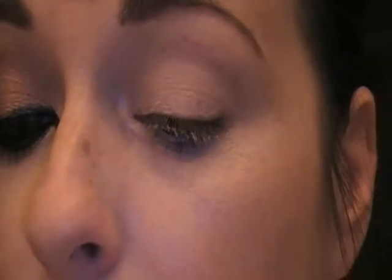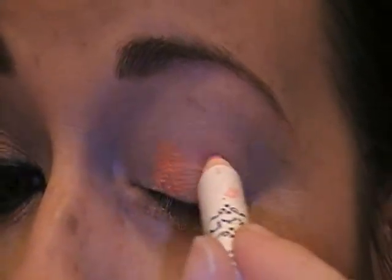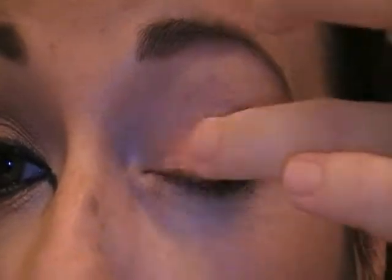So let's get started. I already primed my eye with Urban Decay Primer Potion. And I'm going to be taking the NYX jumbo pencil in orange, and you're just going to spread it on there with your finger.